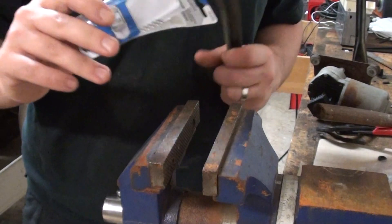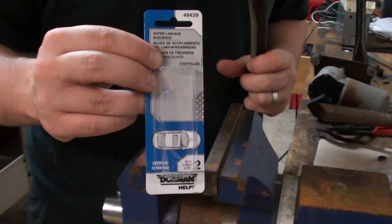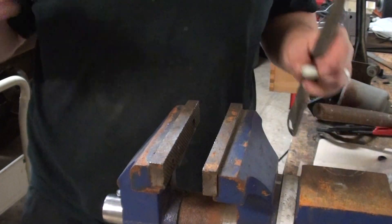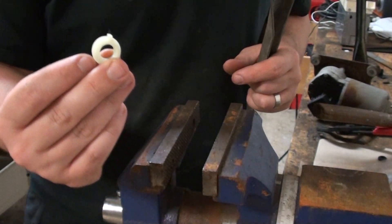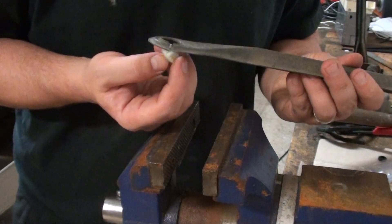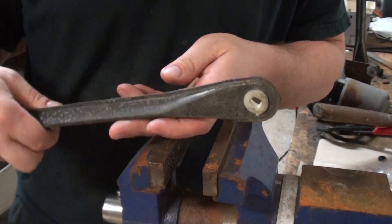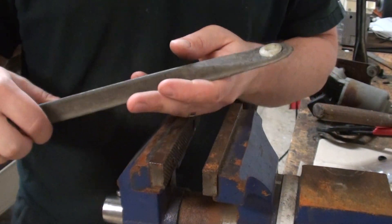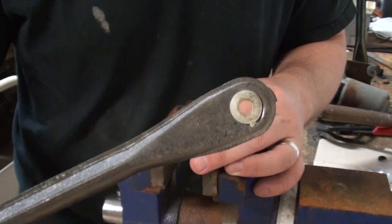So you ordered the parts and you ended up getting this, and it came with that, and you're like, well, that works I guess, but how do I get this into this? I just got this one in here after playing around with it for a little bit, but it's not pretty. You can see I kind of marred it up a little bit, but it seems to work.